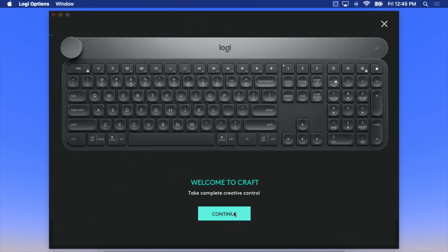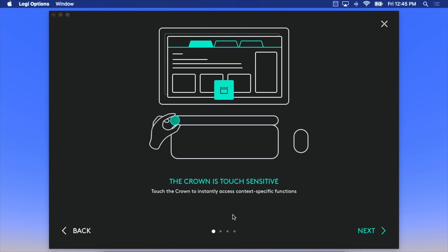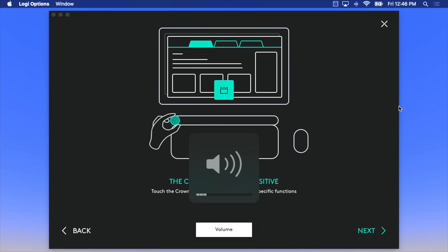The Logitech Options software has gotten so much better in recent years. In the past I had issues with it, but the new version really encourages you to customize your experience. The application sees your various devices. Once you get into the application and see the creative control come to life, it starts to explain things. This Crown is touch-sensitive, and by default it controls volume. I like a volume knob — that's quite satisfying.